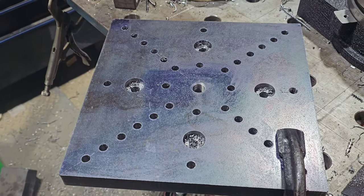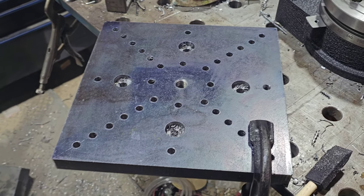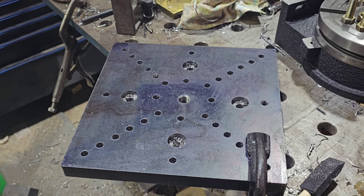And that's all the holes drilled. Now we get to start tapping them all.